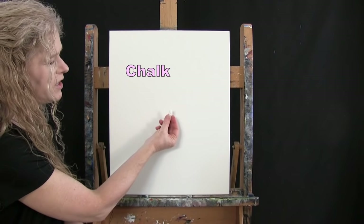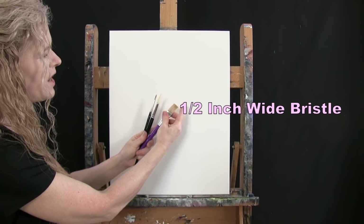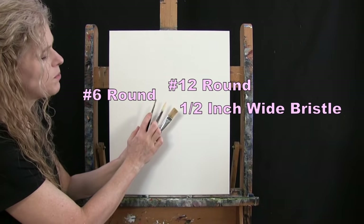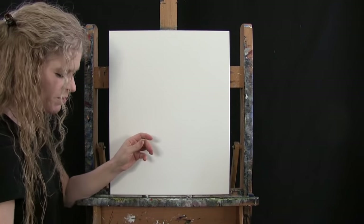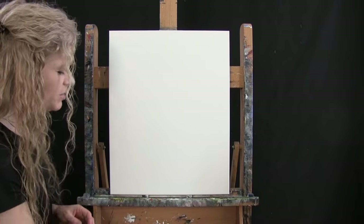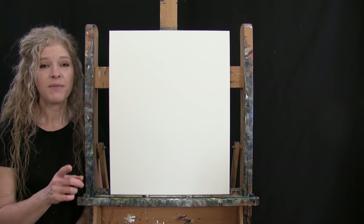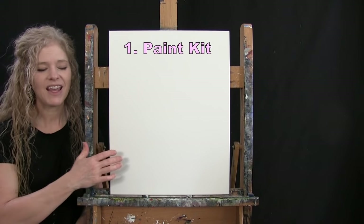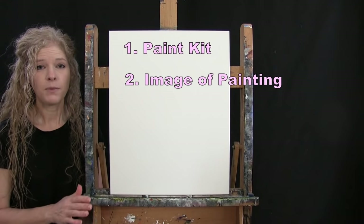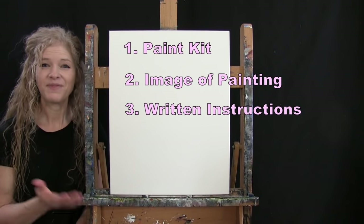For my tools today I have a white piece of chalk for drawing, and three brushes: a half inch wide flat bristle brush, a number 12 round synthetic brush, and a number 6 round synthetic brush. I'll refer to these as small, medium, and large. You'll also want a cup of water and a paper towel. Down in the video description I'll provide a link to purchase the same paint kit, a free downloadable image of the final painting, and written step-by-step instructions.